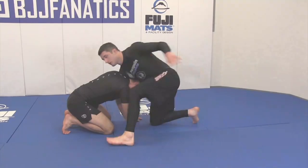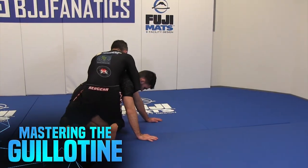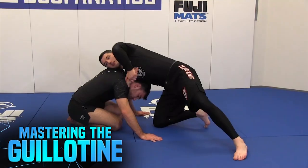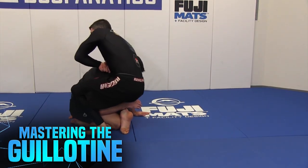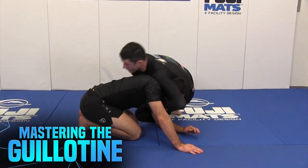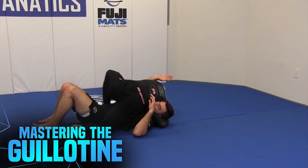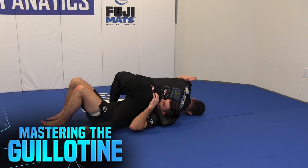Hey guys, John Combs here. We're going to be starting off with how to control the front headlock. From there I want to cover how we get it from a standing position or from playing bottom — how we get to the front headlock itself, where I have my training partner on their knees and I have the offensive position. From there we want to cover the offense that I can hit and the threats that I have to address from him.